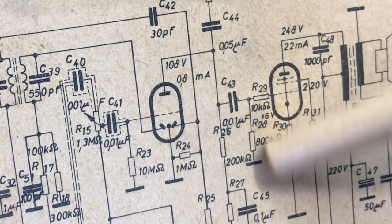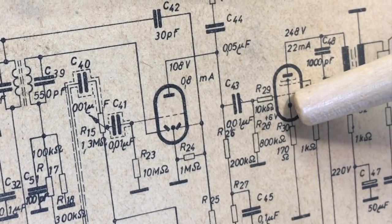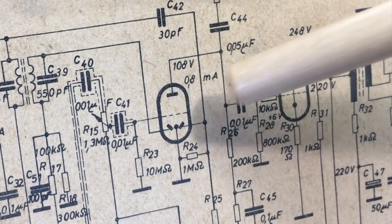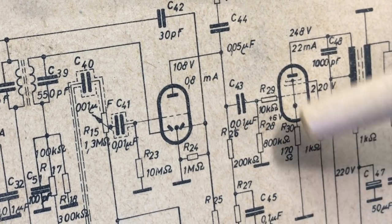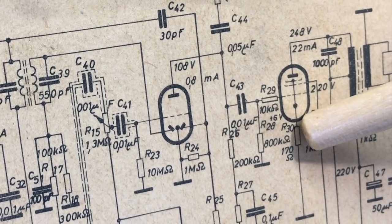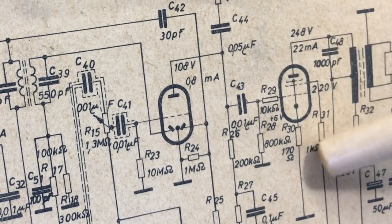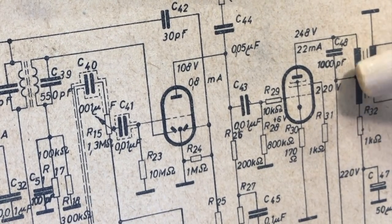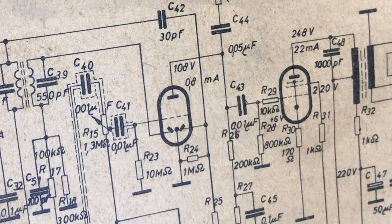C43 couples the audio output from the anode of the preamp tube to the first grid of the output tube. It goes through a 10k resistor with an 800k grid leak to ground, then into the first grid of the output tube. If that capacitor is leaking DC — about 108 volts — through to the grid, the tube can run away because it needs a negative voltage on the grid relative to its cathode. The more negative, the less current it draws. If you make it positive, it opens up like a tap, the current surges through, and you can blow the power transformer. So I'm replacing that first, then I'll do a power-up.